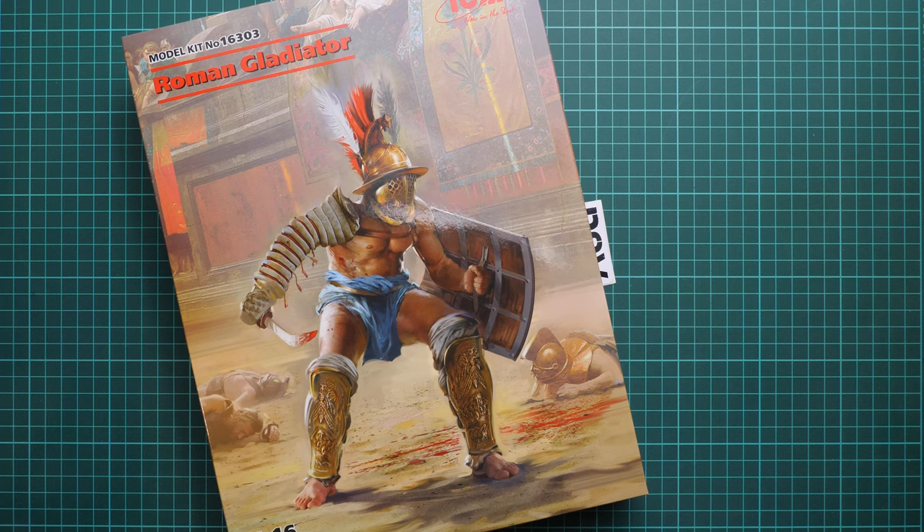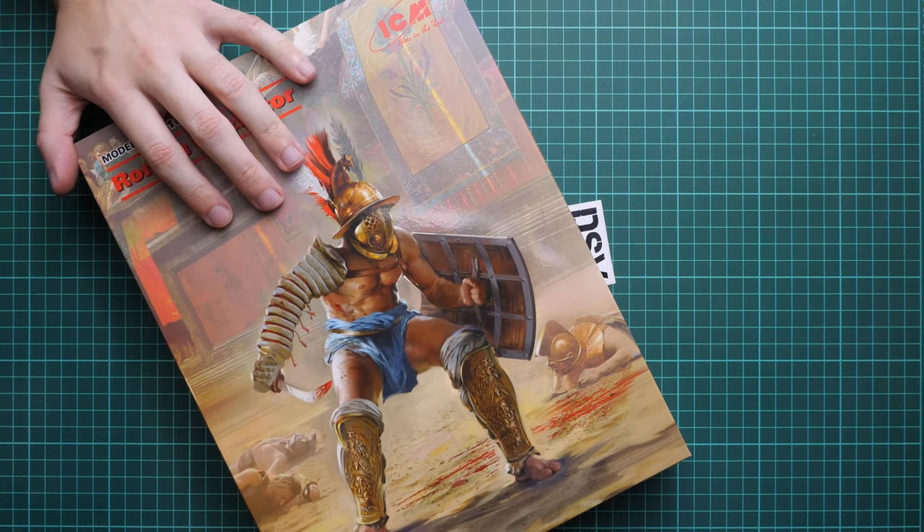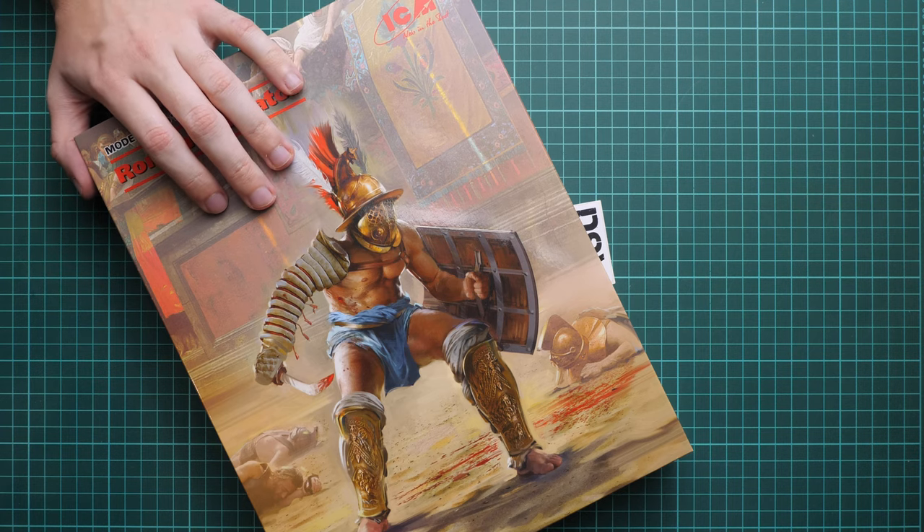It's a solo figure but it should be super detailed because it comes in a large scale. We have a commercial sample here, so it means you will get exactly the same stuff as what you will see in this video review. We are going to open it together and check what is actually included.